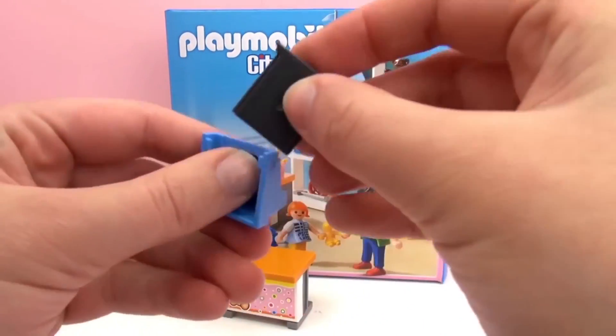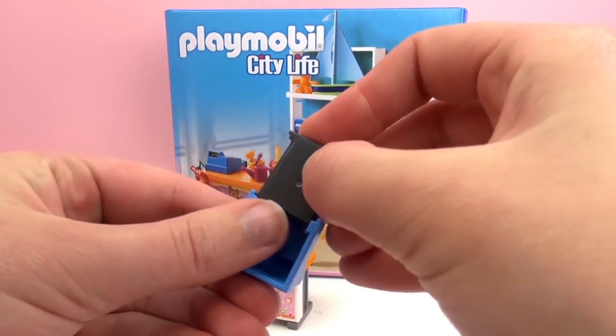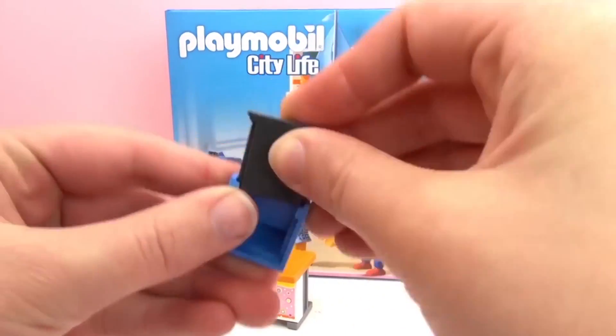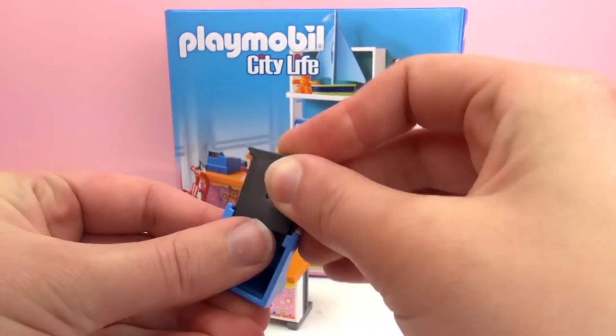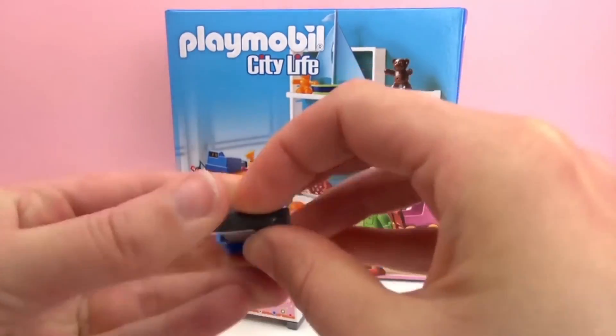Here is the bottom of the drawer part — the cash drawer. You kind of have to get it at the right angle to get it in here.